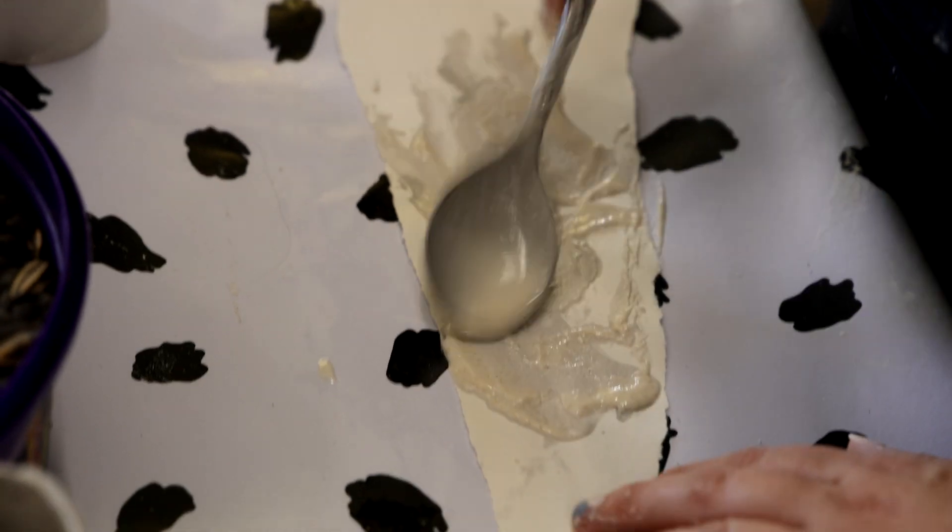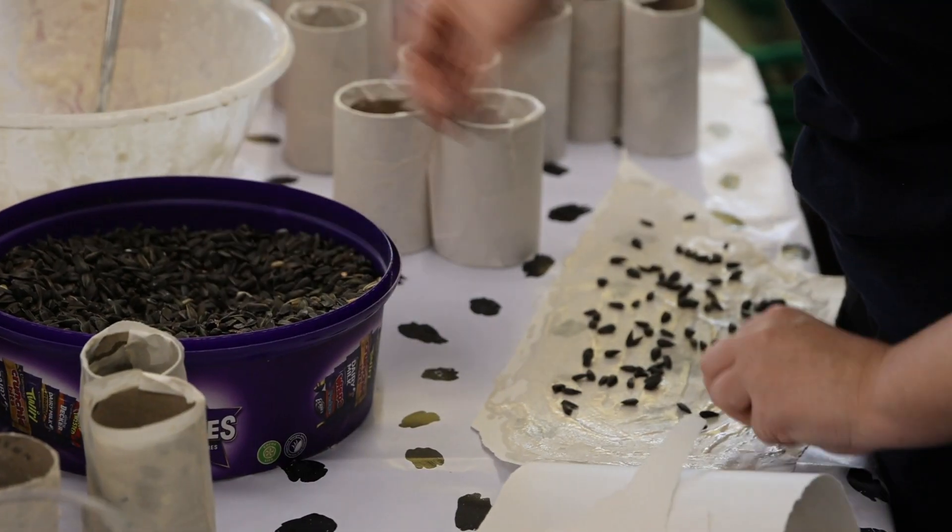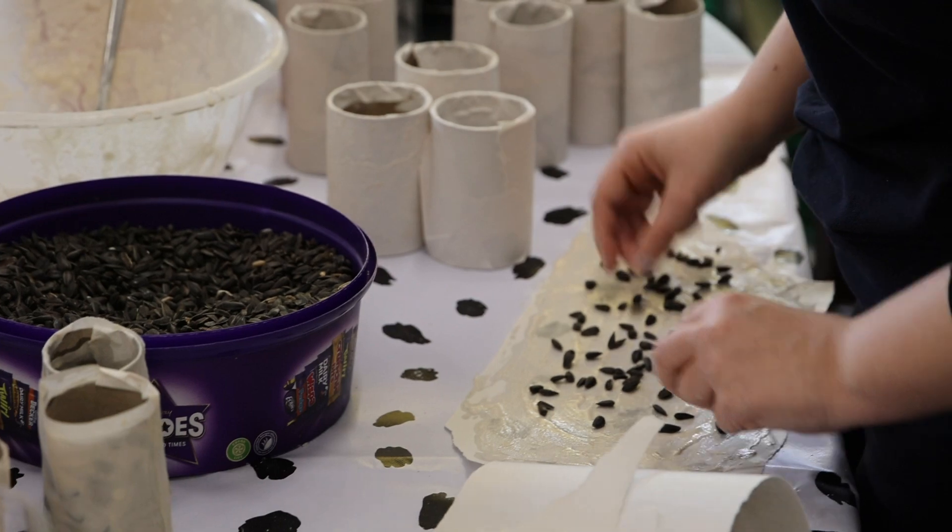Hi, I'm Alice Hobarth, one of the placement students here working on zoo-based research. We are making some enrichment called Peely Sticks for a couple of different primate species here at the zoo.